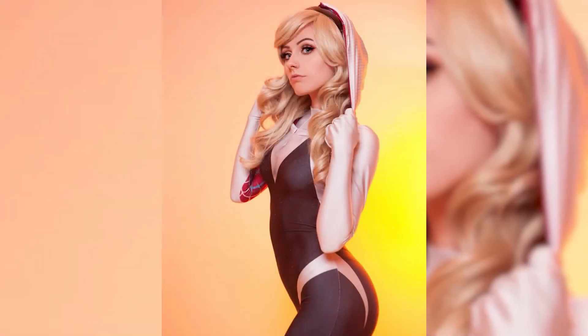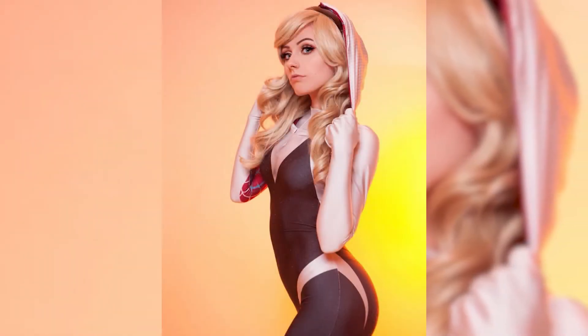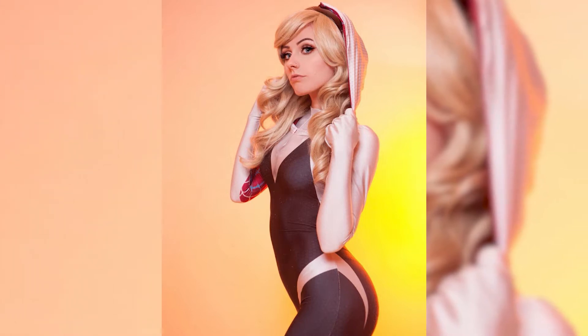What's up everybody? This is Derek Stewart. Thanks for checking out my show. Today we're going to be drawing Spider-Gwen by Cosplay Genius, Raw Yet.